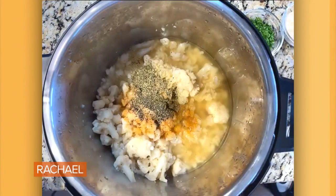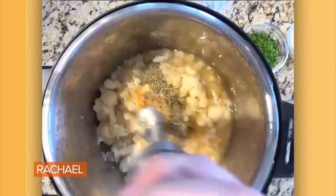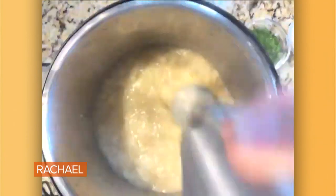Then I'm gonna take my stick blender and blend and puree all of it right in the pot, getting it nice and smooth. This gets done in about 20 seconds.